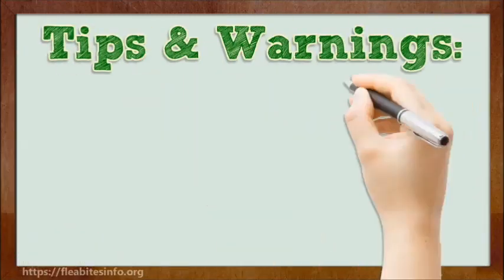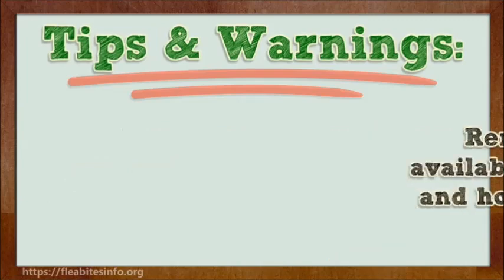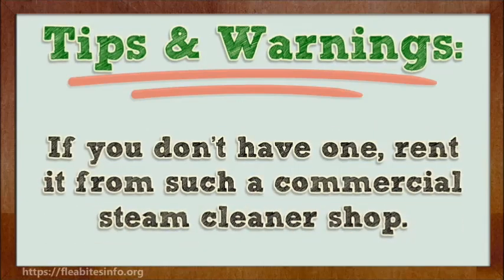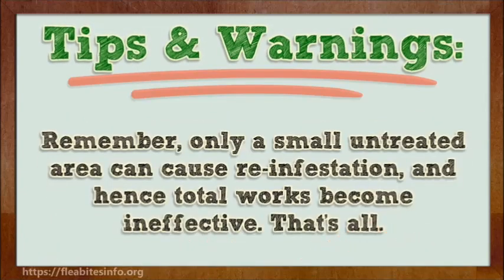Tips and Warnings. Rental steam cleaners are available in many local grocery and home improvement stores or superstores. If you don't have one, rent it from a commercial steam cleaner shop. Do it carefully and with patience to ensure all areas are cleaned very well. Remember, even a small untreated area can cause re-infestation, making all your work ineffective.